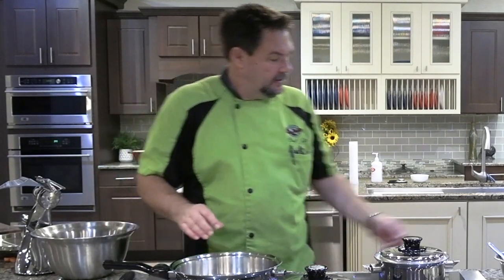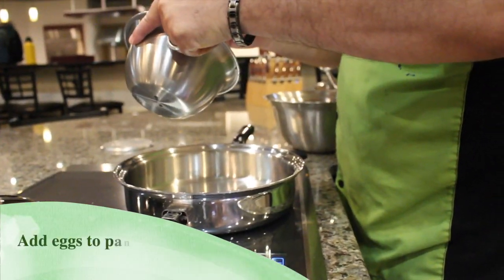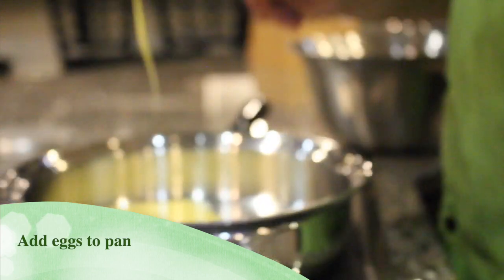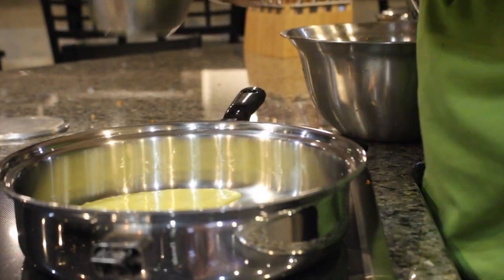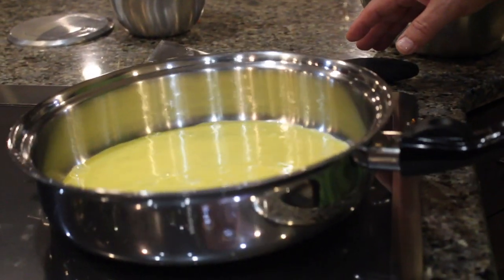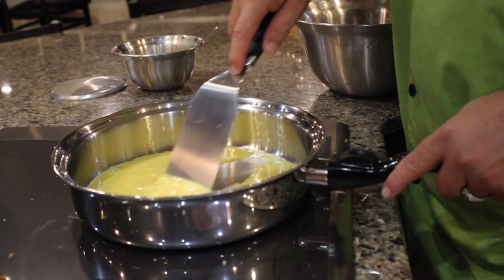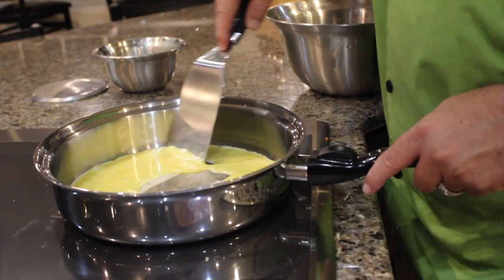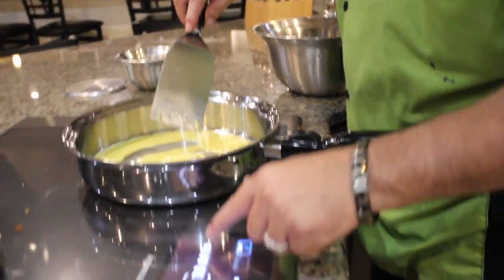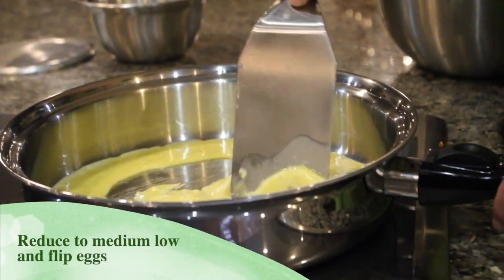The water is beading. We're gonna add our eggs to a dry pan. And then we're just gonna take our square flat spatula. We're gonna reduce this to medium-low while we finish the eggs.